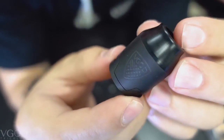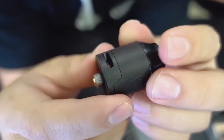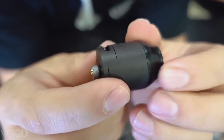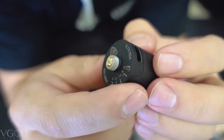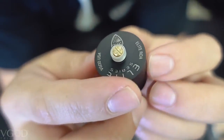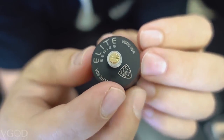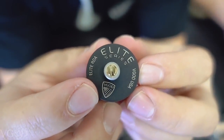Let's get a deeper look. Here is the matte black finish — you have the VGOD badge engraved on the front, you have the big bottom draw airflow, and you have the protruding gold plated 510 connection on the bottom. It says Elite RDA, VGOD badge, VGOD USA, and Elite Series.